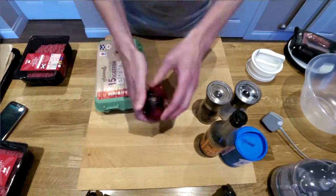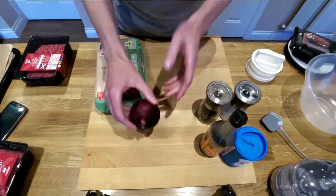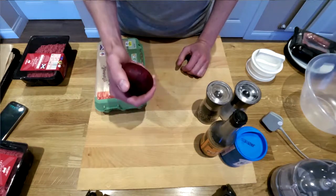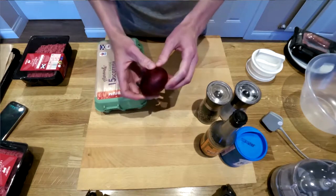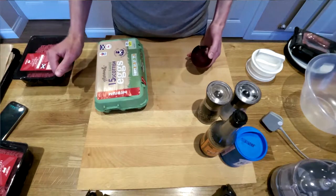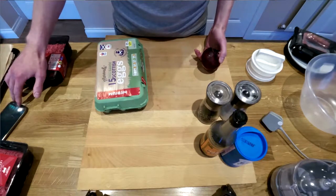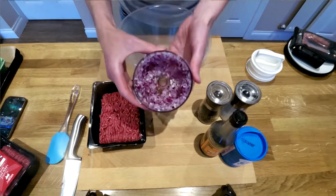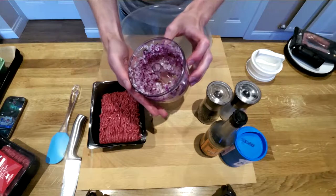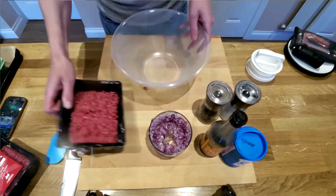First things first, I'm going to take the skin off the onion. Usually I grate it into the burger recipe, however I've not got too much time tonight so I'm going to put it in the food processor and see how that works out. The food processing worked out quite well — it's quite finely chopped. I guess if I grated it it would be a bit finer, but I'll see how it goes like that.